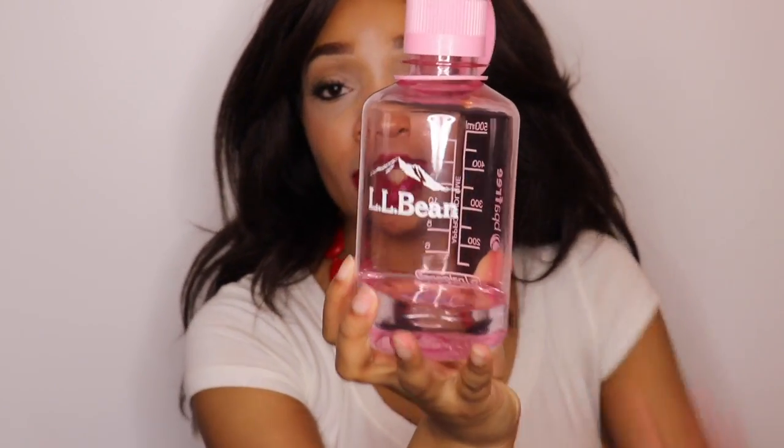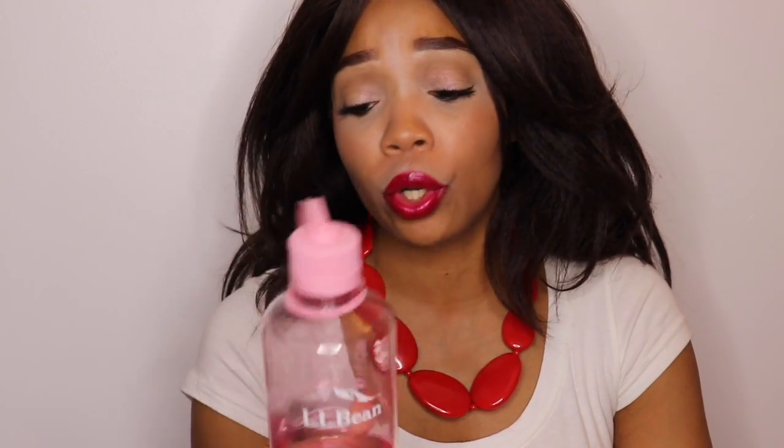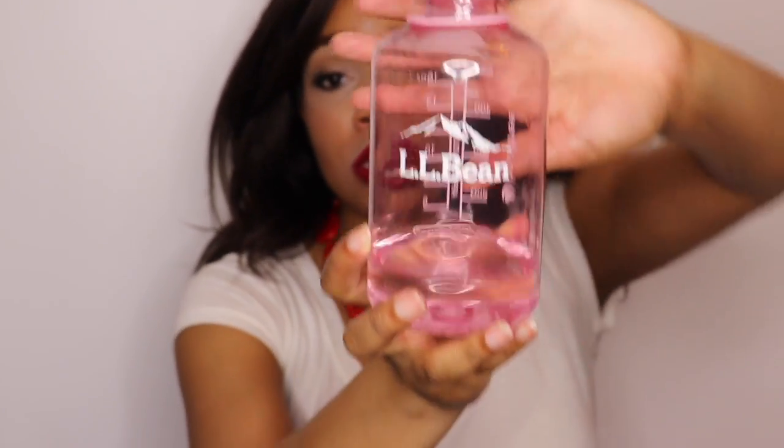Next up, I have my L.L. Bean water container. I am a huge water drinker — I don't drink soda, so I definitely reach for water. This is one of my favorite water containers. I personally have to have water included in my beach bag.